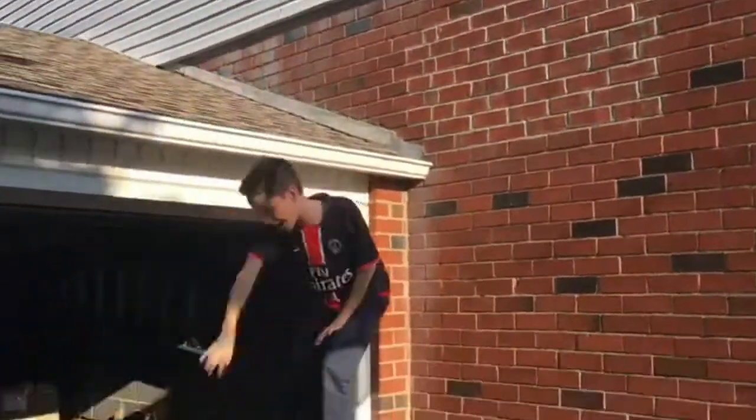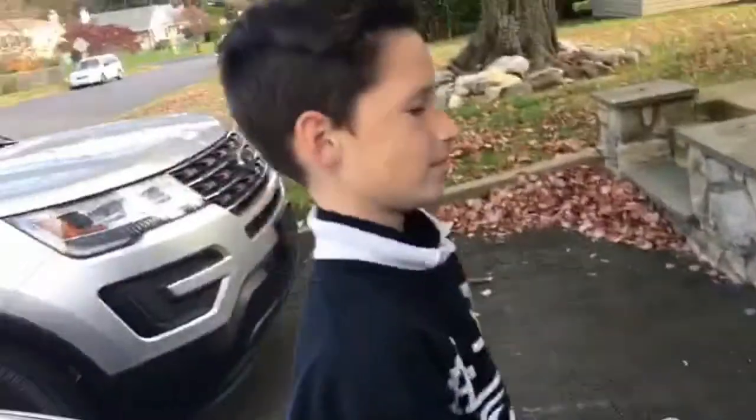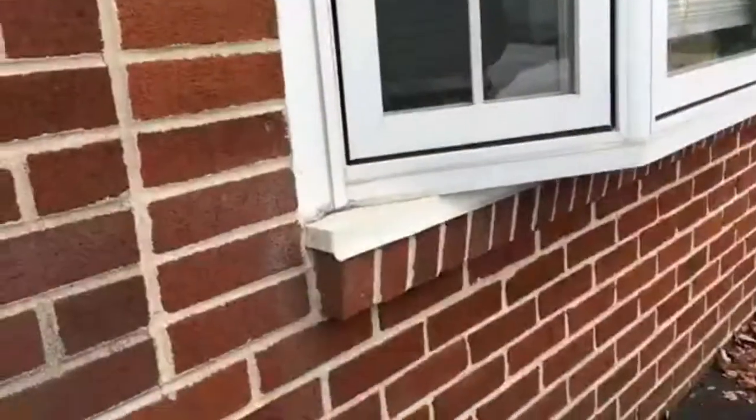This is the in the window trick shot. Let's go! This is the on the window trick shot. The front way by the window trick shot.